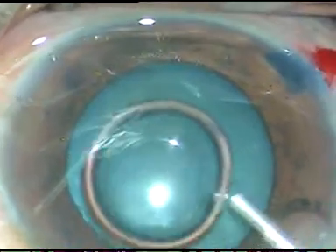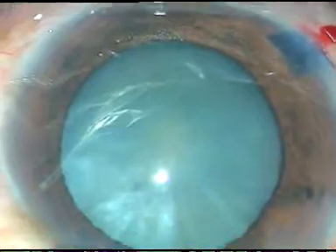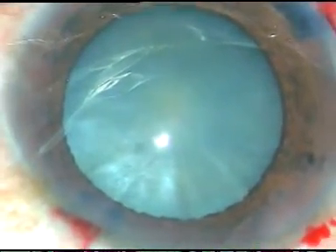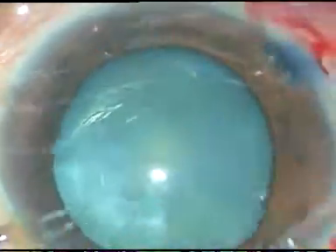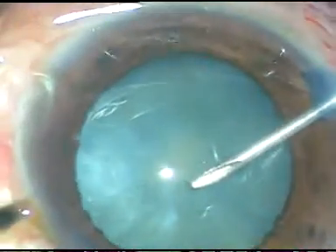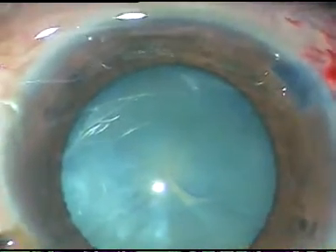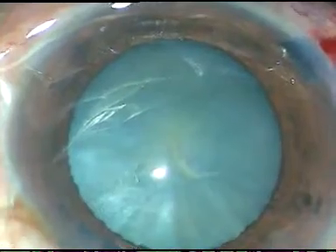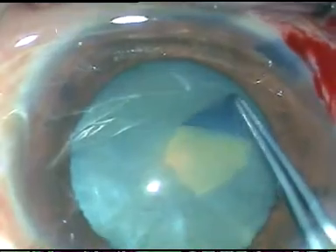Viscoelastic substance is injected into the anterior chamber. The cataract doesn't appear intumescent, and I assure that I will be able to do the rhexis in one go. After the first cut, I cut the capsule and nothing comes out — no turbid fluid, no milky fluid, nothing comes out. There is no intumescence.